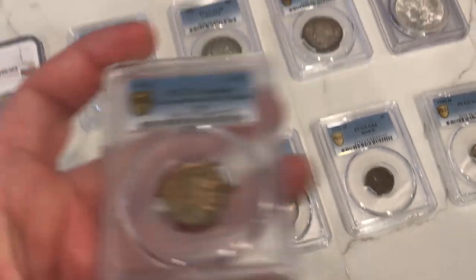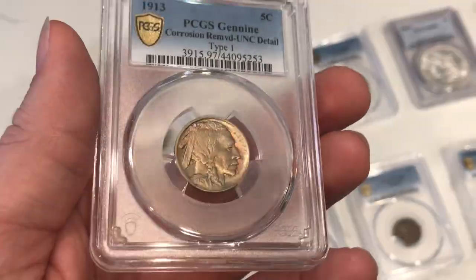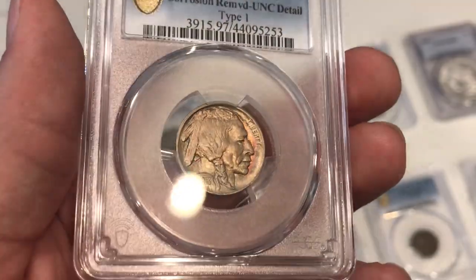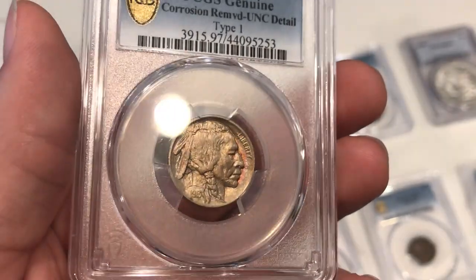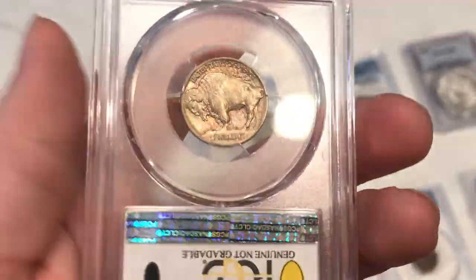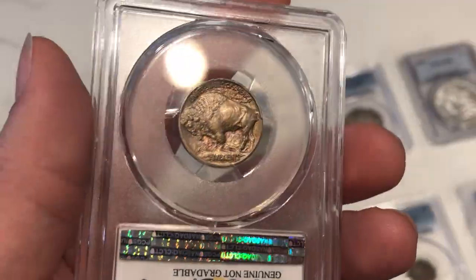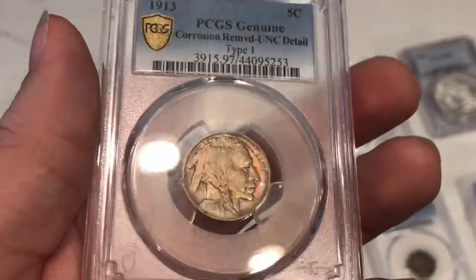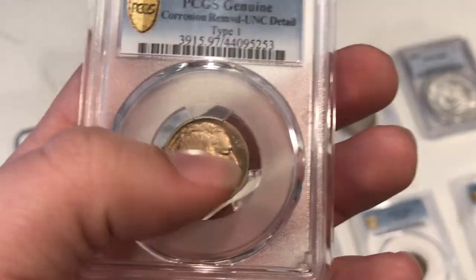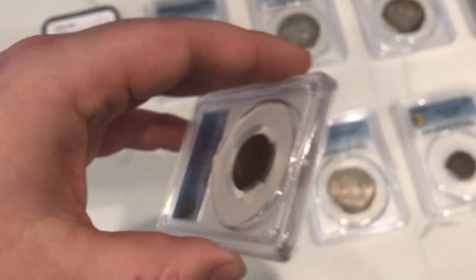Here's another head-scratcher: a 1913 Buffalo nickel that came back with a details grade — corrosion removed. I'm still not entirely sure where the corrosion is, but I think the luster was missing in a certain part of the coin, which led PCGS to that designation. Corrosion is probably one of the most difficult things to understand when grading — it might be in the hair or from a tool of some kind. I like the coin; it's sad it came back that way.